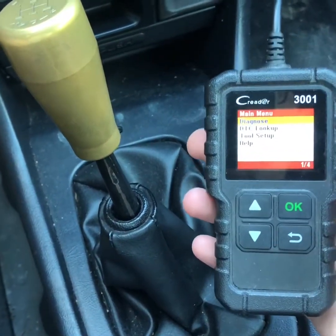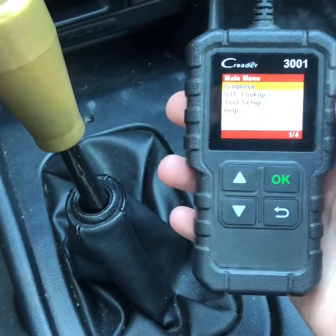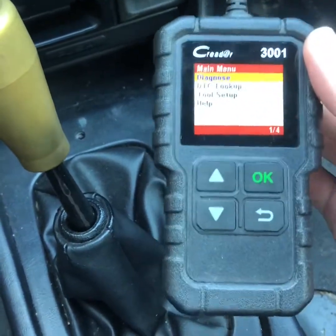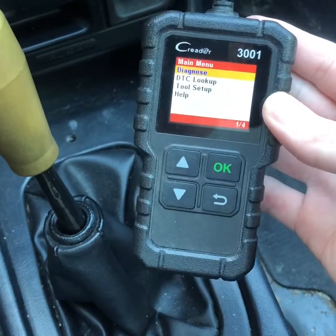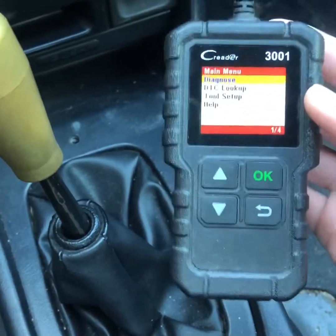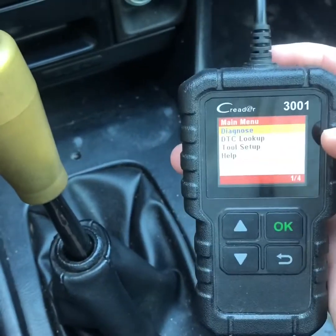Hey everyone. I wanted to make a quick video showing how to tell with your scanner — this is a cheap scan tool, I think it was 20 bucks off Amazon. I'll link it in the description if I can find it again. It was maybe 25 bucks, but anyway, it gets the job done.